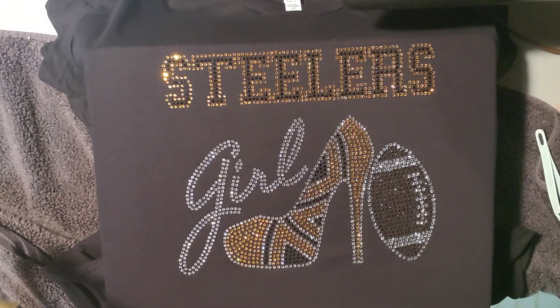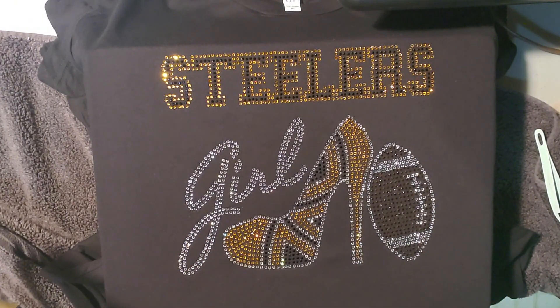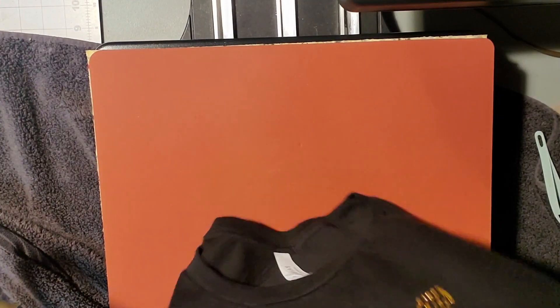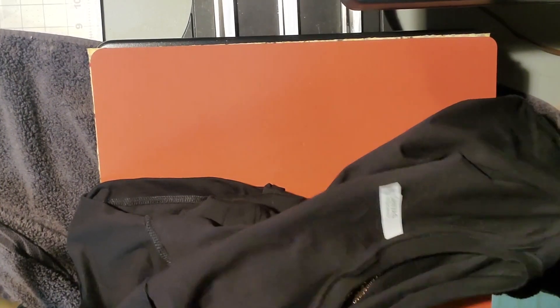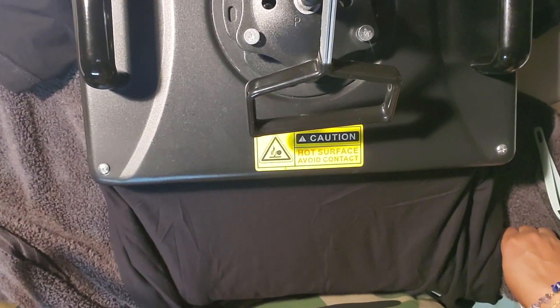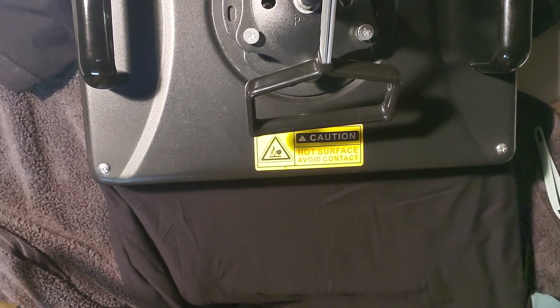That looks much, much better. Now the last thing we need to do for an added layer of security is turn that shirt inside out and give it a press on the wrong side. Make sure that everything is affixed to this t-shirt and not going anywhere. So if my customer takes good care of her shirt and follows the washing instructions, she'll be able to enjoy this beautiful rhinestone t-shirt for a good long time. We're going to make it as easy as possible for her to do that with that final layer of security.